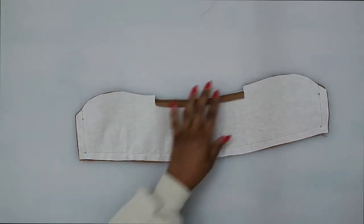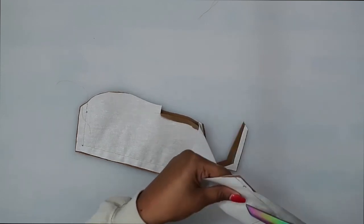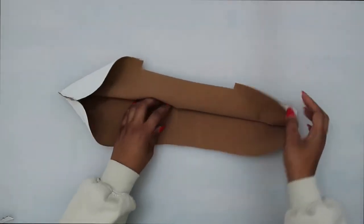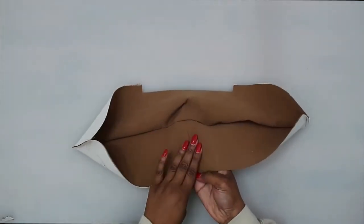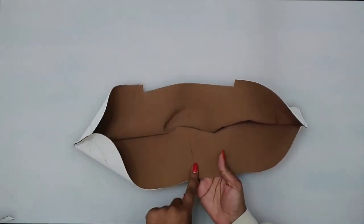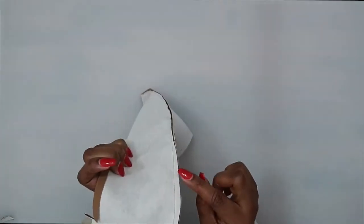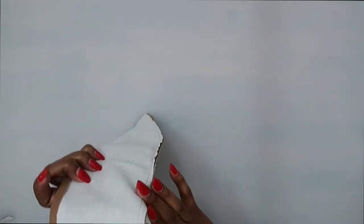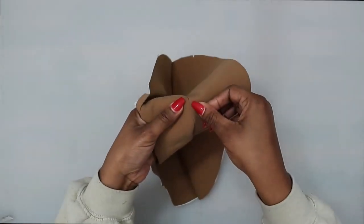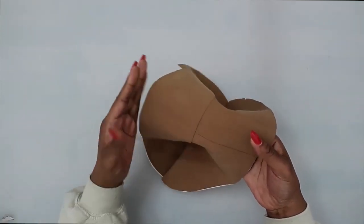Once we have it sewn, go ahead and trim the seams. Now do some understitching on your under collar — the one that has the seam. Make sure you're not doing understitching on your upper collar. With understitching, make sure the seam allowance is going toward your under collar, and stitch really close to this edge. Make sure you are stitching on your under collar, not your upper collar.